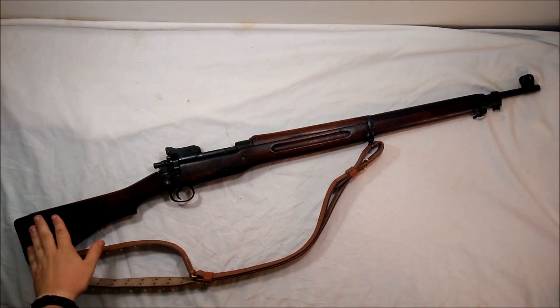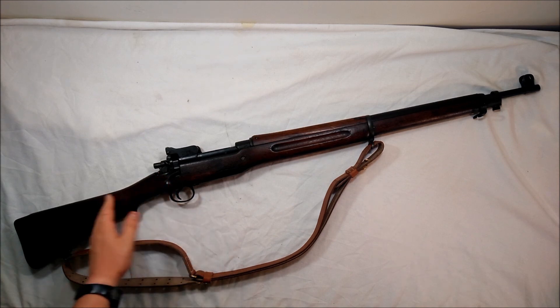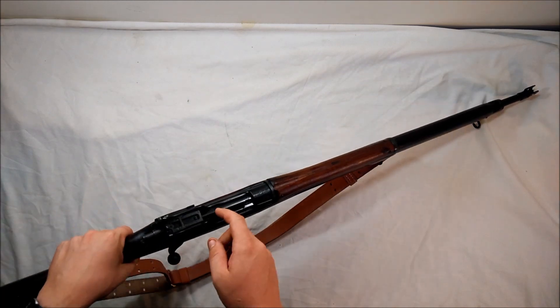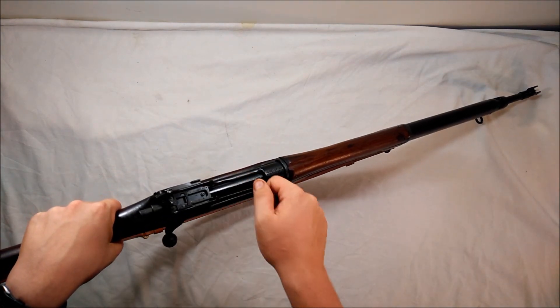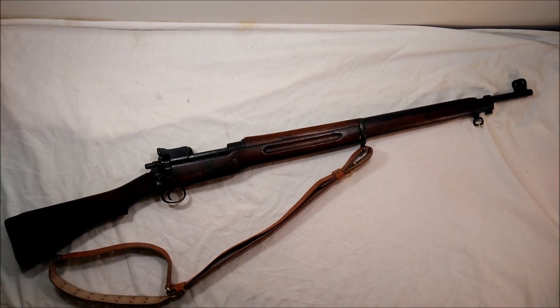They came out with a design that incorporated a bunch of different cool features, like the cock-on-closing feature. It had different sights — a rear aperture sight right here that you could flip up. Winchester, Eddystone, and Remington were making the Pattern 14 rifle, as it was called, chambered in .303 British, holding five rounds in the box magazine. It was a sweet rifle, just an addition to the British arsenal.